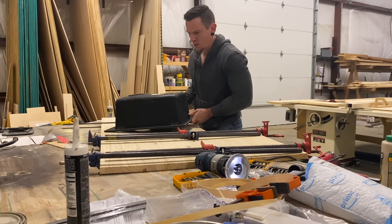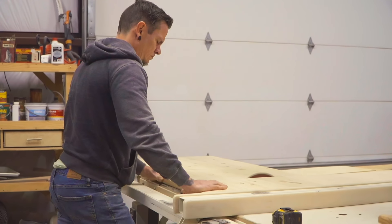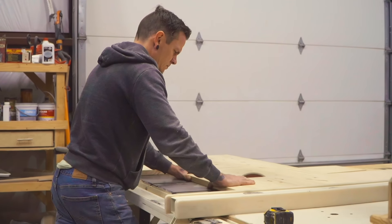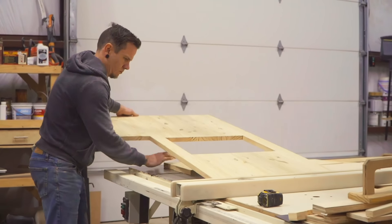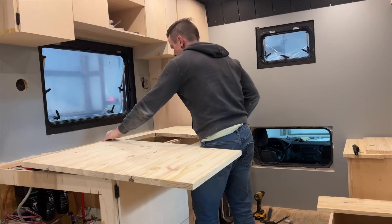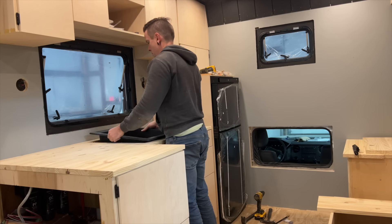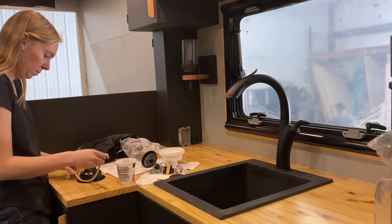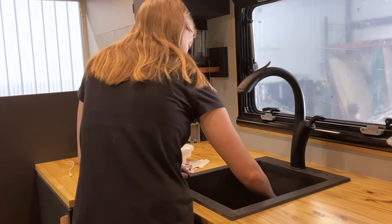Today we're getting the Ruvati 16 by 20 sink installed. We didn't go with too big of a sink — you have to be very particular on your sink size, because if you go too big then you have no room to cook, and if you go too small then you can't clean your pans. We also didn't want to go too big to try to keep water use minimal. We went with the Ruvati sink, which is an epi granite sink, a really nice matte black one. It came with a drain as well. The installation was pretty straightforward — just added a little plumber's putty right around the drain, installed it, and no leaks the first time.